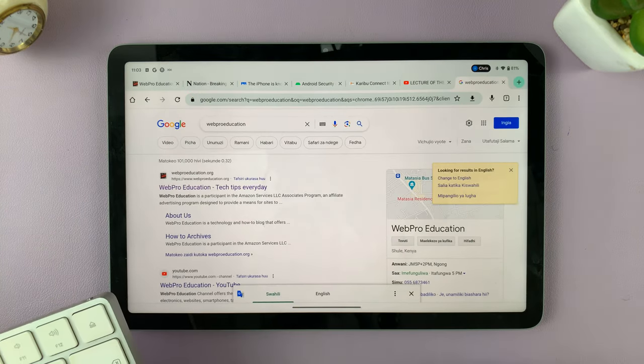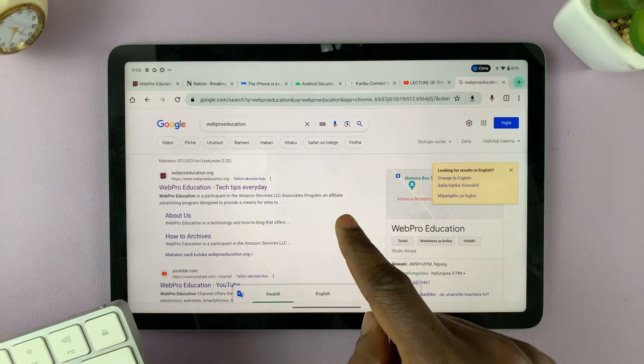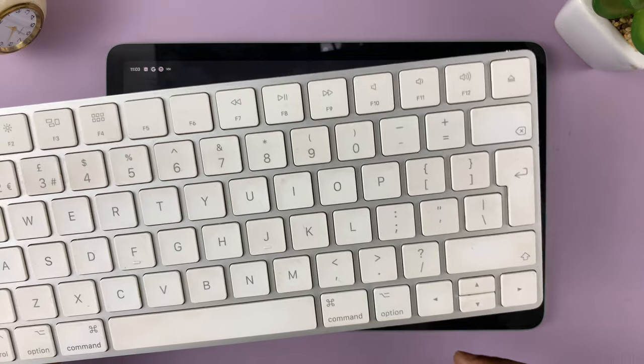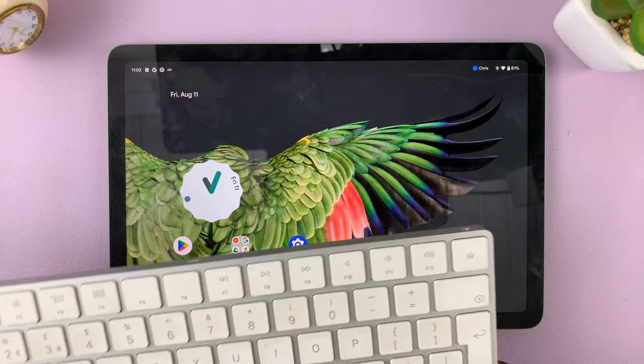As you can see, the keyboard works. And that's basically how to connect your Bluetooth keyboard or wireless keyboard to your Google Pixel Tablet. Thanks for watching — let me know your questions and comments down in the comment section below, and I'll talk to you guys in the next one.